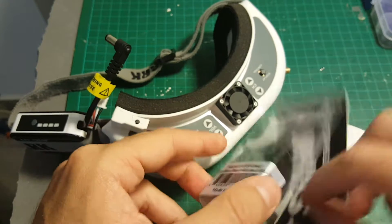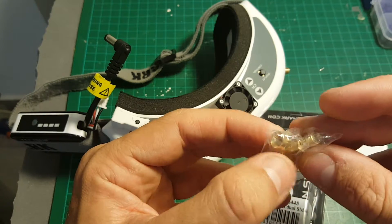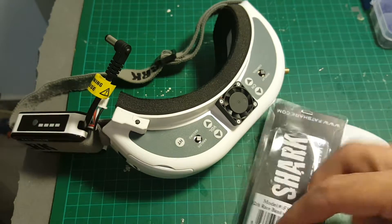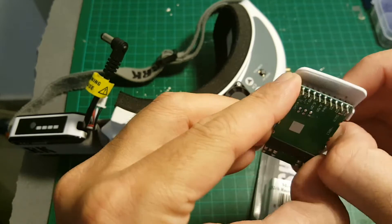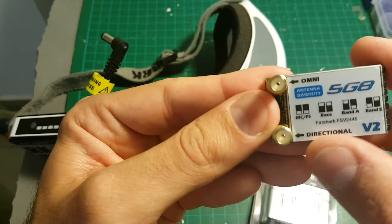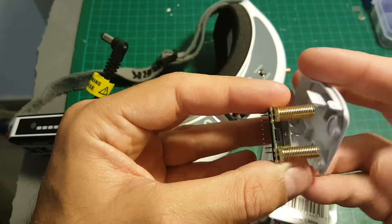You're also getting these adapters. This one is for the directional antenna and the other one is for the omnidirectional antenna. The directional antenna goes on the bottom and the omnidirectional antenna goes on top. It's important to do that correctly.